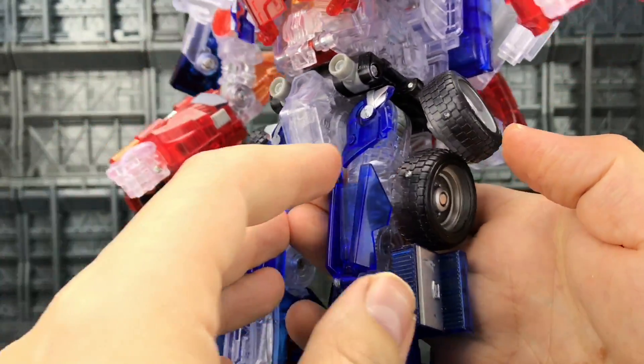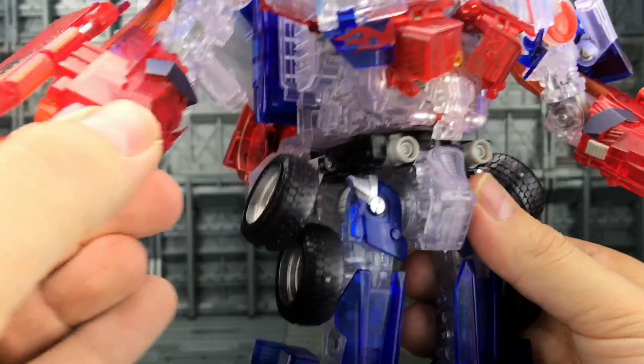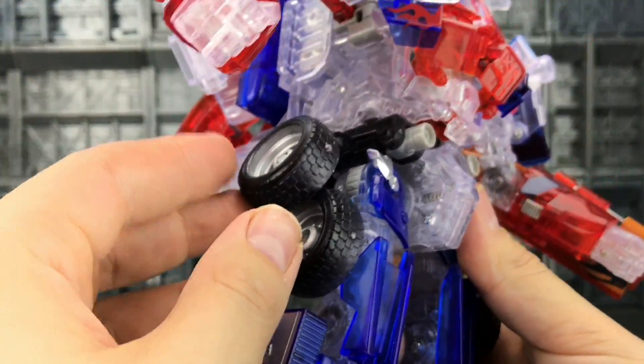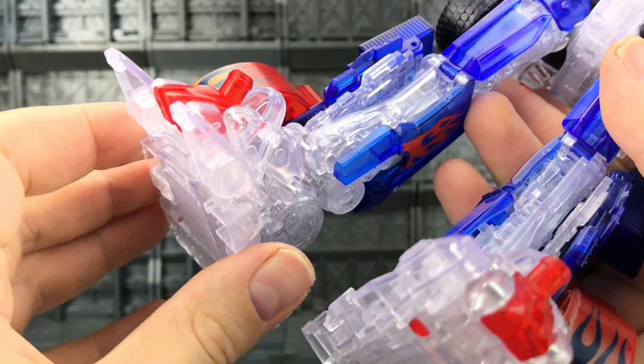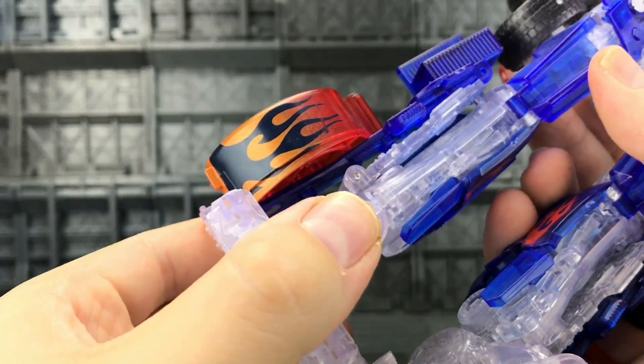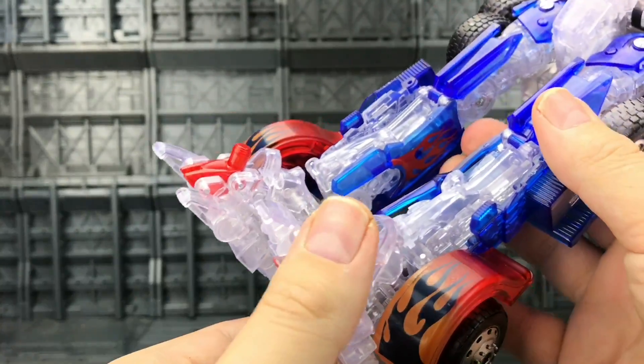He's not without his faults — I have some sprue marks there on the tires, and it seems to be on pretty much every tire, as well as a small mark. But I know there are going to be a few crystal fans out there who are especially going to love this.